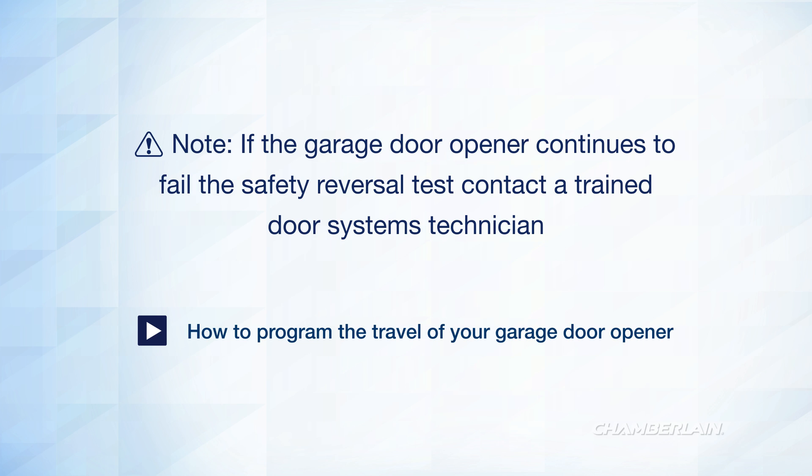If the garage door opener continues to fail the safety reversal test, contact a trained door systems technician.